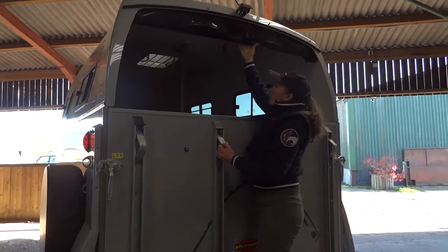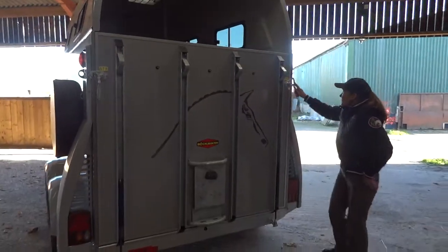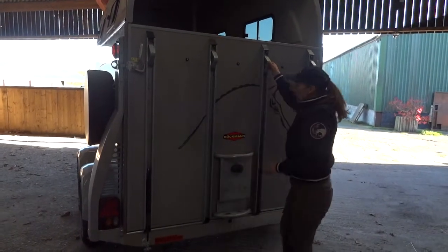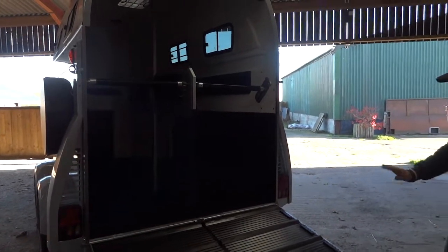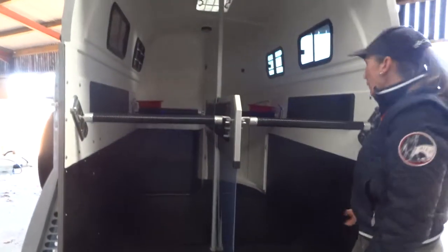The step rolls up automatically. The trailer itself just opens with two clips, one on either side, and then that comes down. The ramp has superb quality rubber on the ramp itself and these trailers are just so quiet and give the horse a nice secure feel.